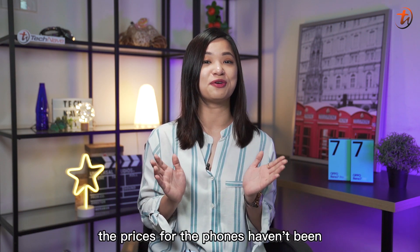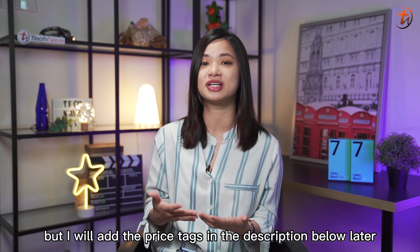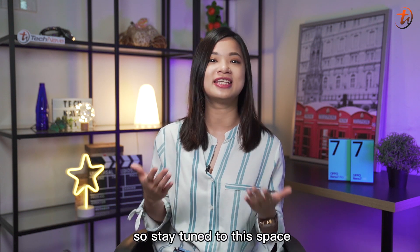As for the pricing, the price for the phones hadn't been announced when we recorded this video, but I will add the price tag in the description below later, so stay tuned to this space.